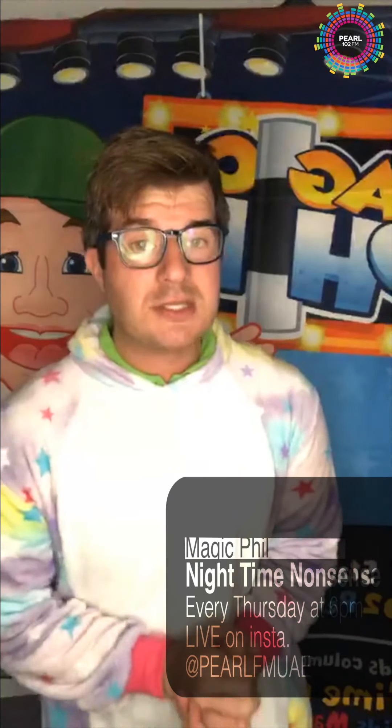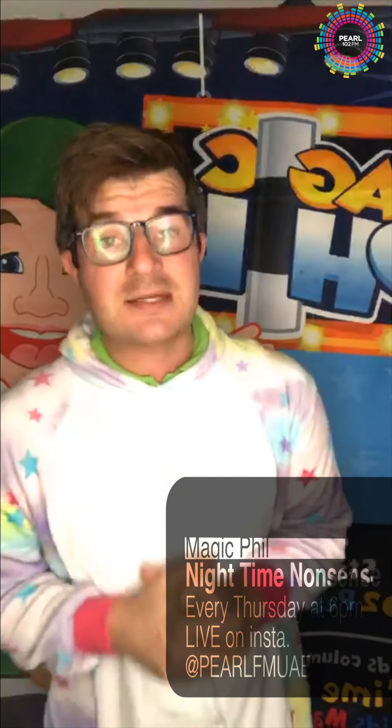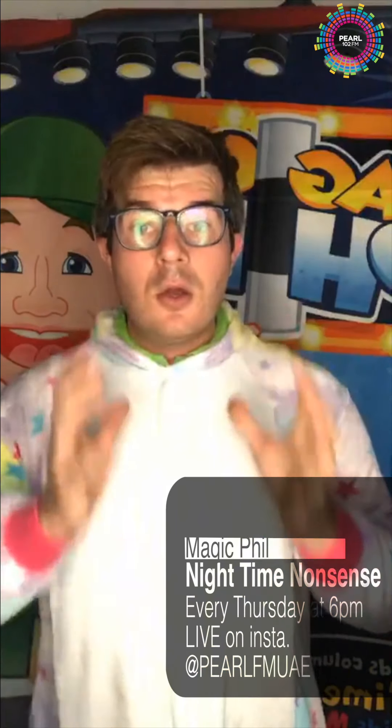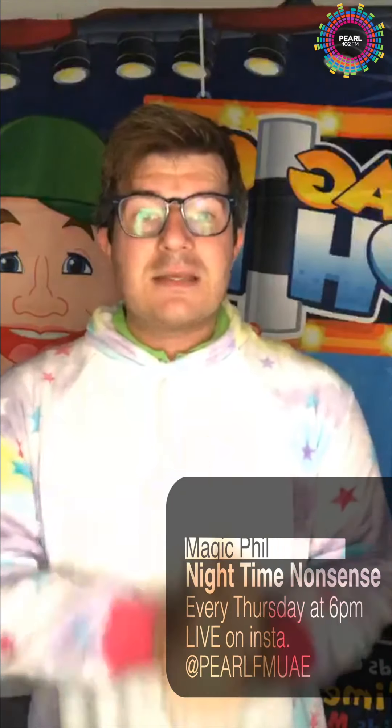Thank you so so much — it is time to end Nighttime Nonsense with me. Do tune in again next Thursday for Nighttime Nonsense at six o'clock. We love you all very dearly. Stay safe, bye-bye!